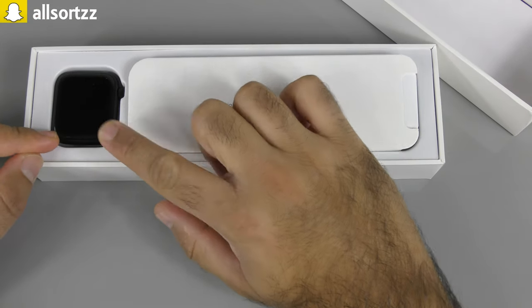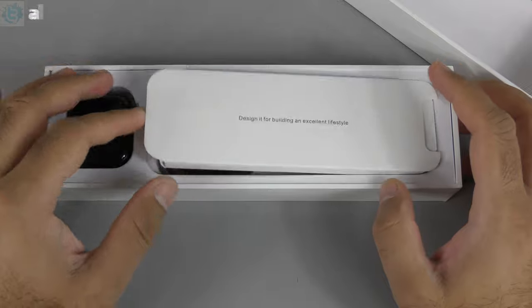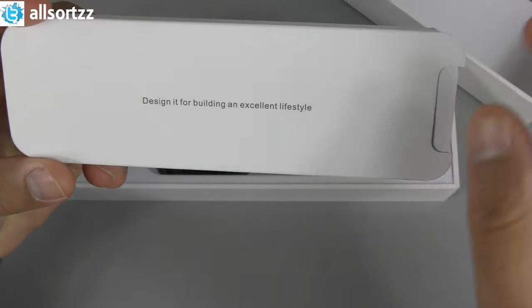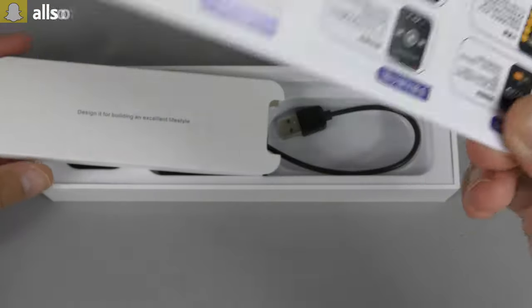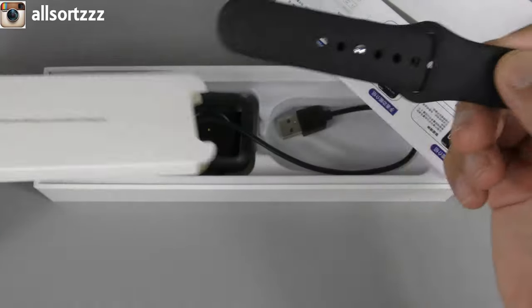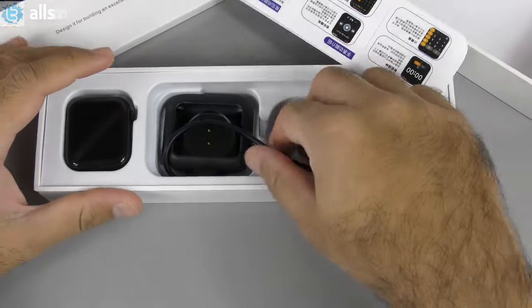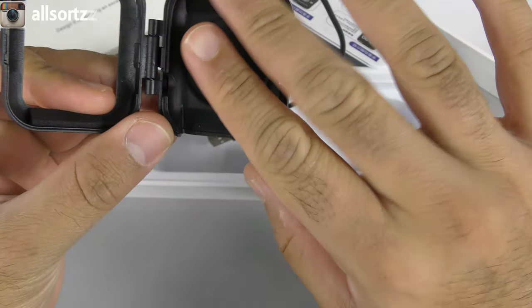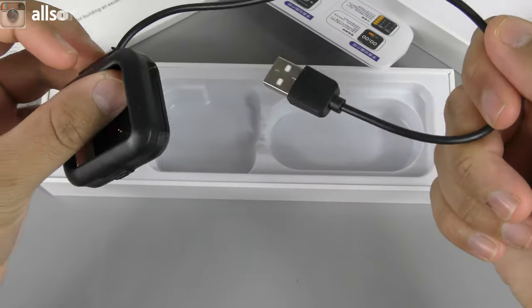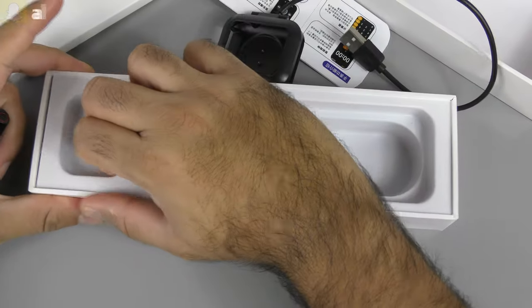That is what the smartwatch looks like. They advertised it as 44 millimeter but it looks more like a 40 millimeter, which I'll show you later. Here are the manuals in two different languages, including English. You've also got the watch bands and a charger. This charger is totally different — it's a book-type charger: open it, place the watch inside, close it up, and plug it in. That's how you charge it.